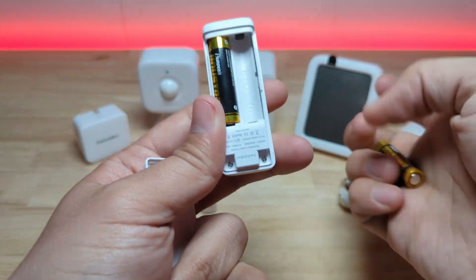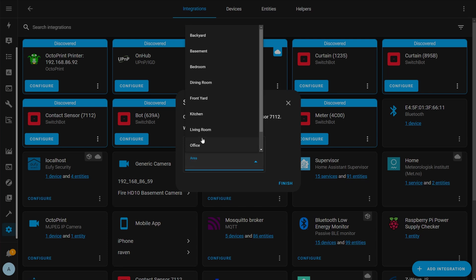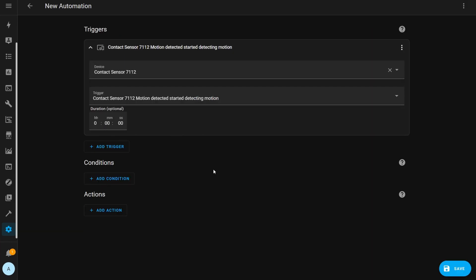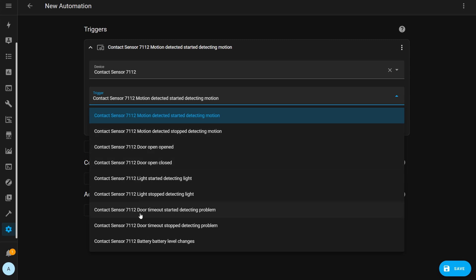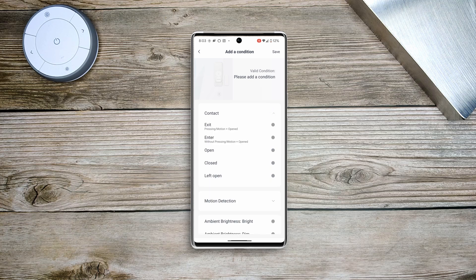Once you put the batteries in and replace the cover, the contact sensor is automatically recognized by Home Assistant if it's in Bluetooth range. In Home Assistant you get contact, motion, light, and battery sensors. The button on the front of the device is not available as a trigger in Home Assistant — it looks like the button is only useful within the SwitchBot app, where you can press it when leaving a room and SwitchBot can then perform some kind of automation.